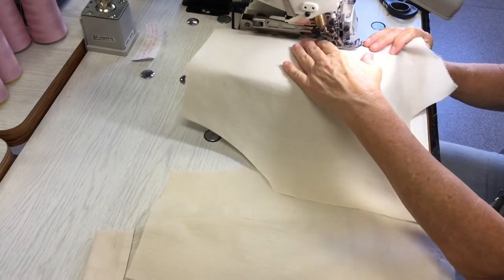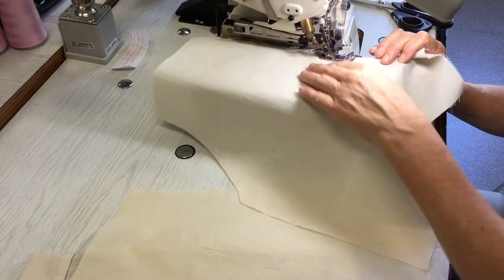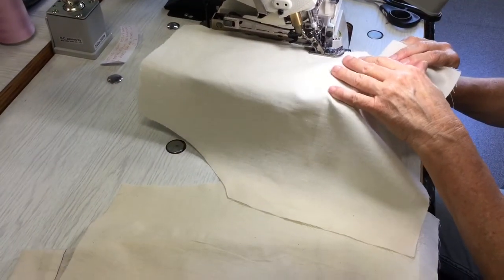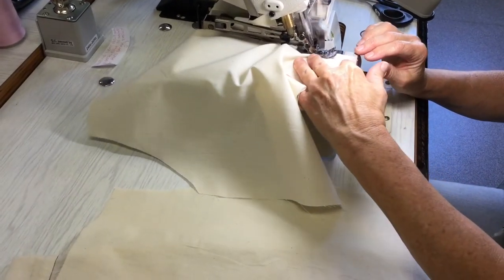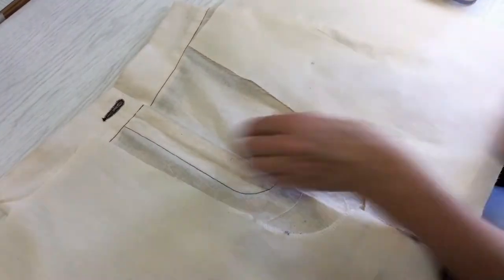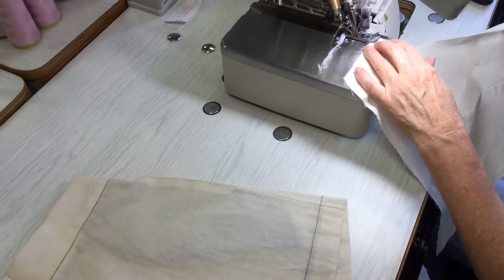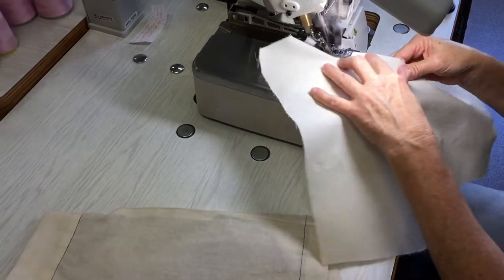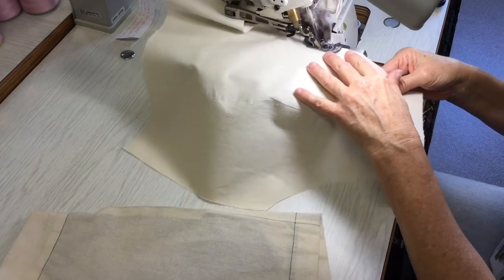Just start at around where that notch is — try not to overlock the notch off. We're just neatening the seam allowance, not taking anything off it. Then on the fly extension side of the shorts I'm going to overlock the whole center front seam all the way. Just be careful not to chop off that notch because you want to be able to see it.